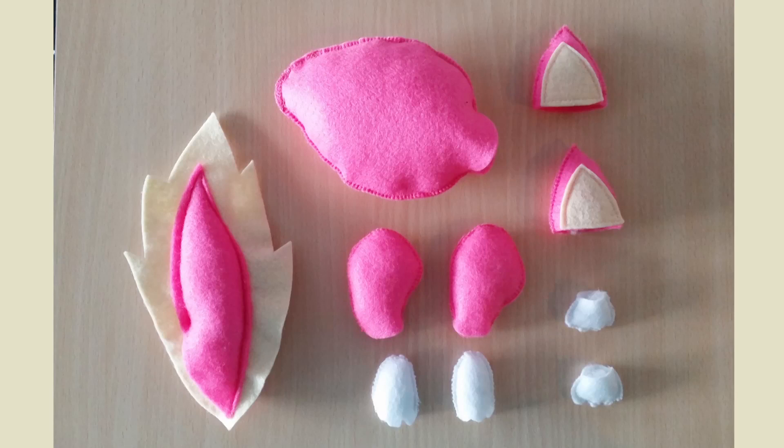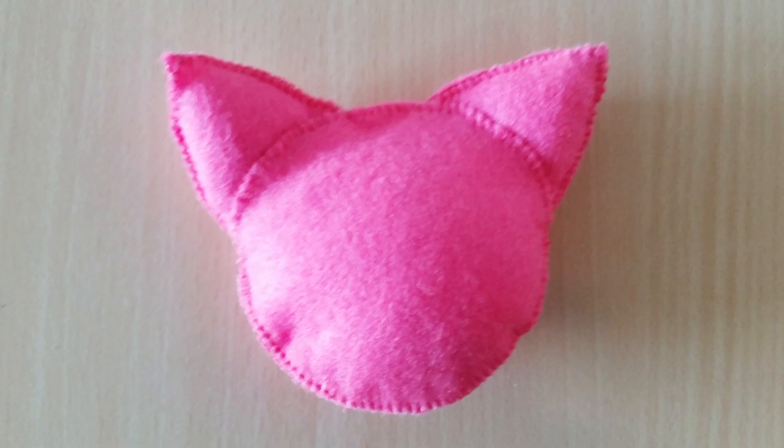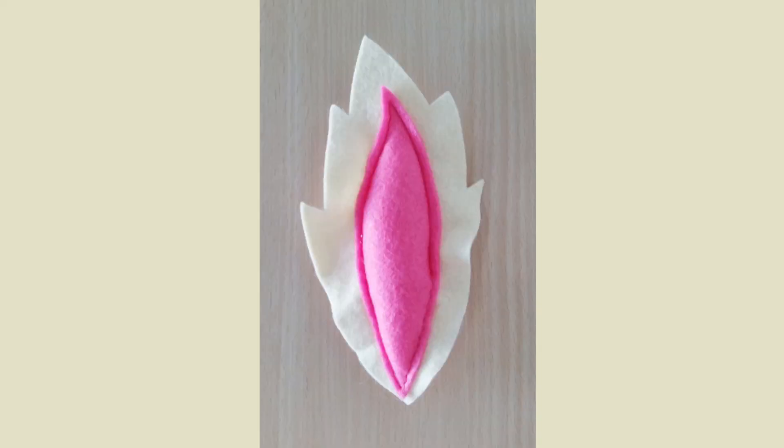After sewing all those parts together it's time to fill them with stuffing. And after you've done this you can sew the ears on the front of the head. You need to do that by hand because if you do it by sewing machine it will probably get ugly because of the stuffing. Next you need to fill the hat with stuffing, and after that you can close the top of the head by hand. Then close the opening in the tail with pink thread, also by hand.